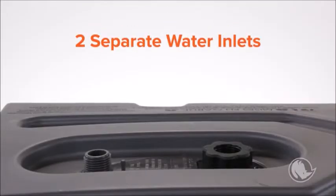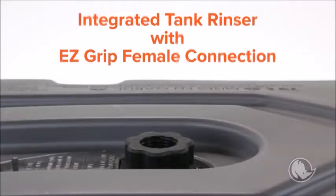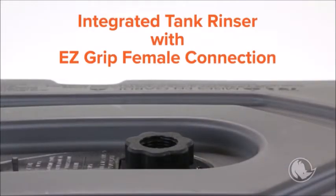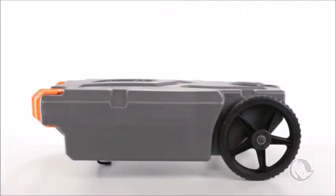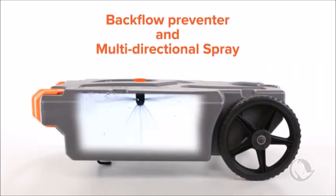On top of each Tote Tank are two separate water inlets. The first inlet is an integrated tank rinser with an EasyGrip female connection to connect to any standard-sized garden hose for use with greywater. It features a backflow preventer and multi-directional spray to help clean the tank's interior sidewalls.